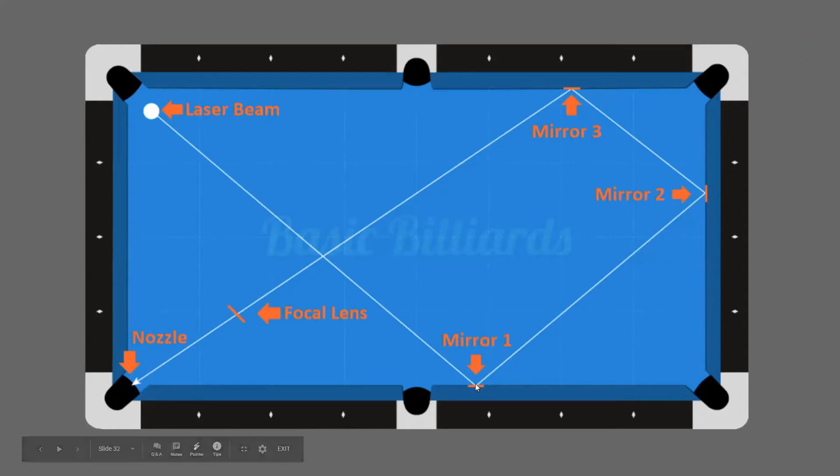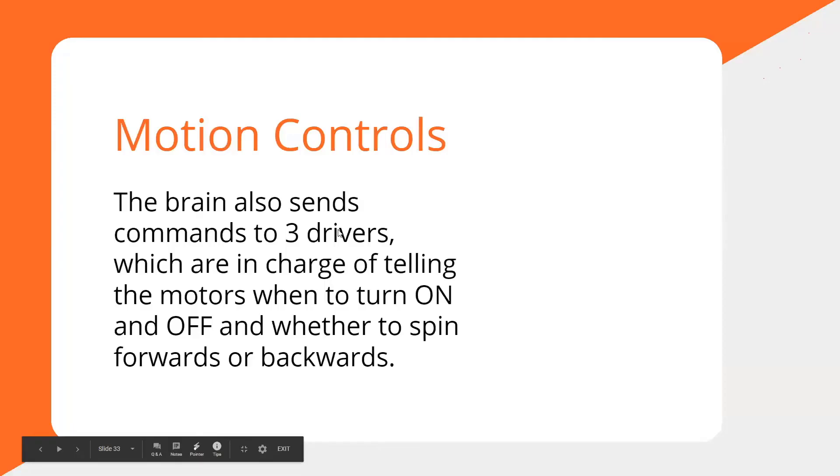If one mirror is slightly out of alignment, it throws off where the beam hits the next one, and before you know it it's bouncing all over your laser head. It might still be coming out of the nozzle, but with much less power. So if your laser isn't cutting like it was the other day, you'll want to check your alignment — that's probably the issue.